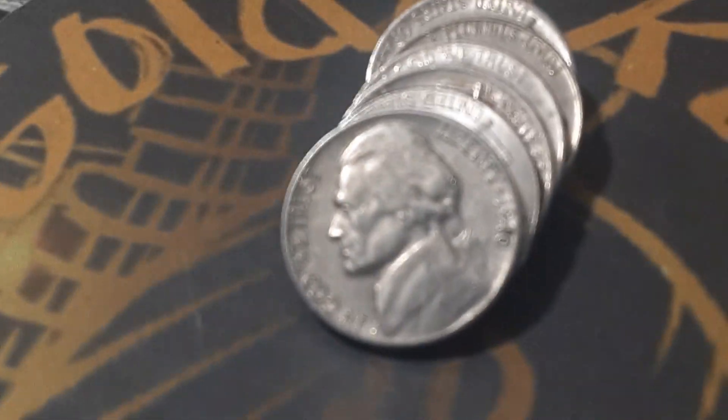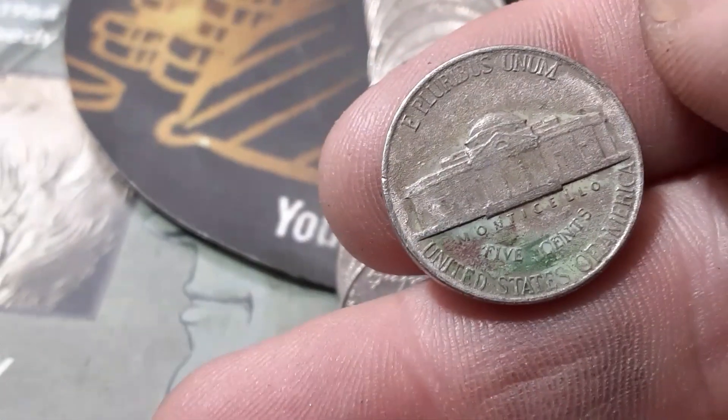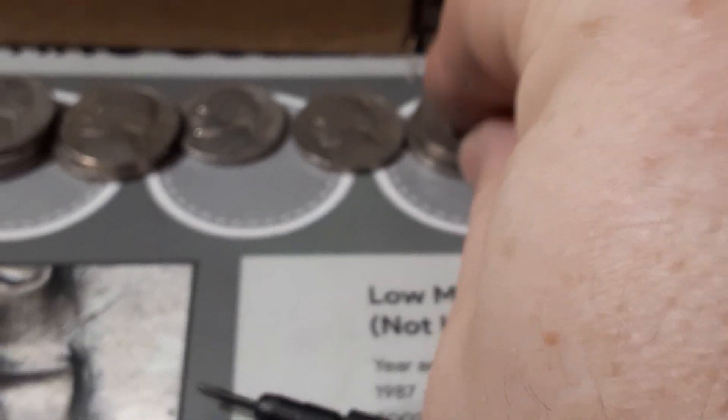Roll number six, box two — this is our first find in box number two. It is a 1940 Philadelphia. Roll nine, box two, we're going to have another 1940 — Philadelphia as well. Roll ten, we're going to have another find — we got a 1958 out of Denver.